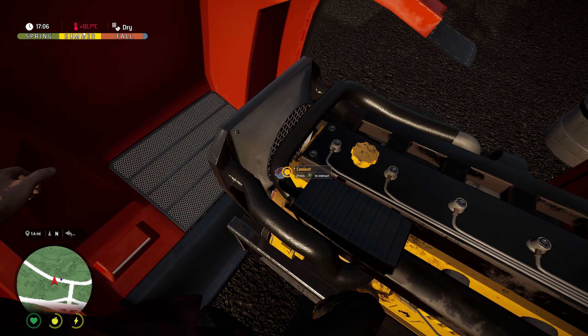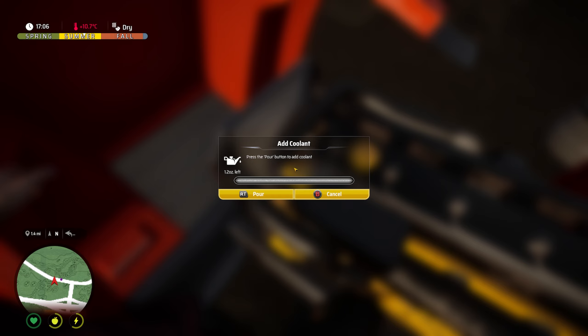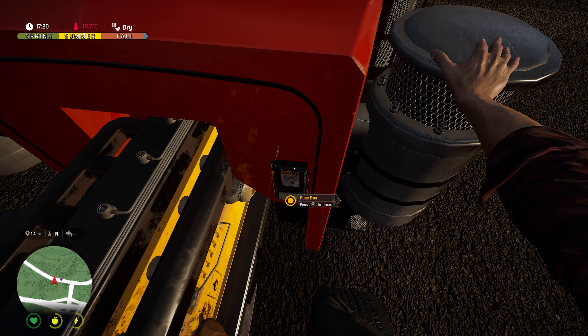We can also check the coolant — using the interact button we can press RT to pour how much we want or how much we've got on us. We've only got five ounces so we're just going to hold RT until it's completely full. Same goes for the engine oil as well — we can hold the right trigger and fill it up to the correct level. There's also a fuse box inside the engine bay.